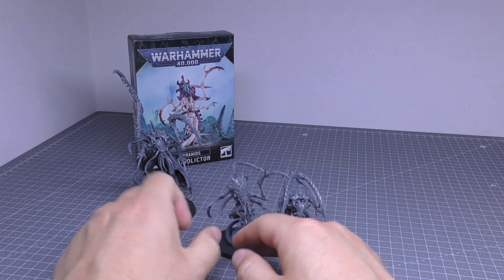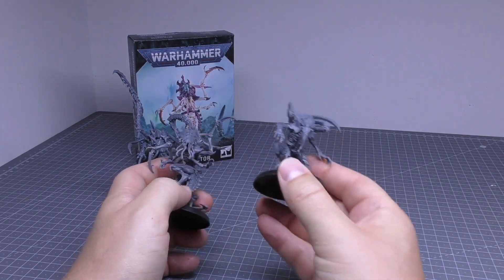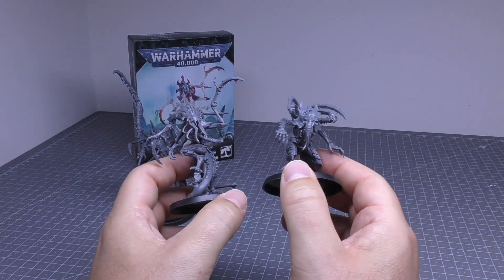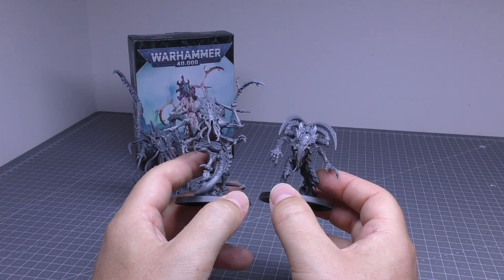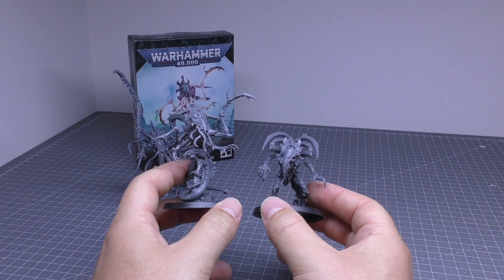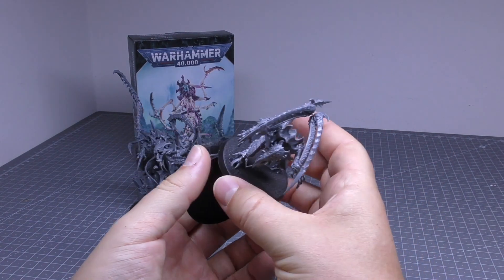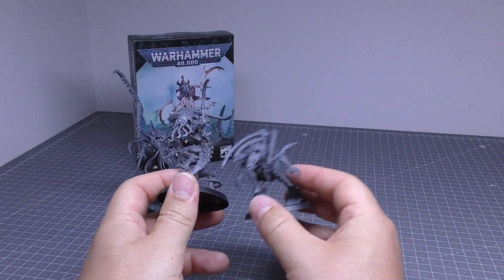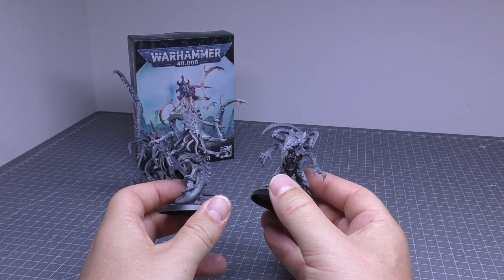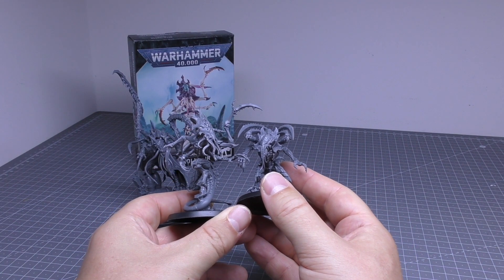I think it's worth it to pay £5 more for the Lictor that has three different pose options — that's a better deal. And if you're against me and you have just the Lictor model and wanted to use it as a NeuroLictor, they're on the same size base — I wouldn't have any issues if you wanted to save yourself £25. That's where it measures up; it's kind of the same size.